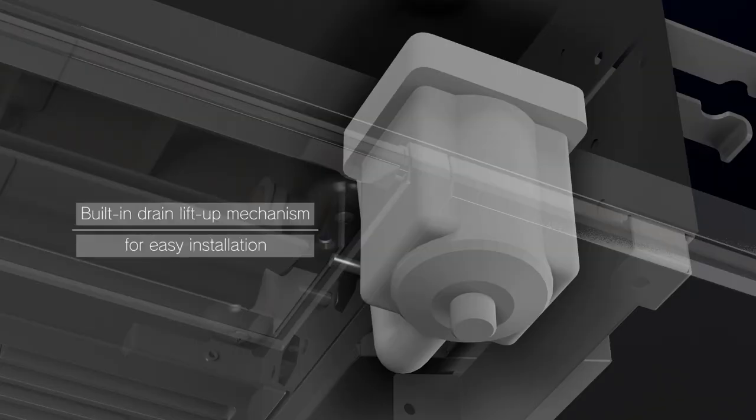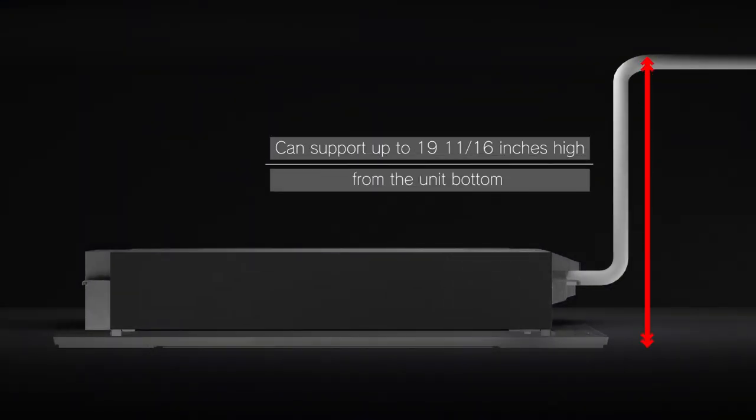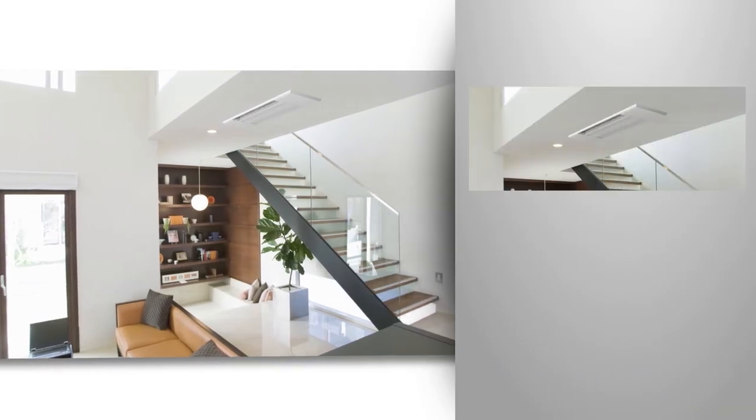In addition, the built-in drain lift-up mechanism supports drain lifting up to 19 and 11/16 inches in height from the bottom of the main unit. All these features help realize easy installation.